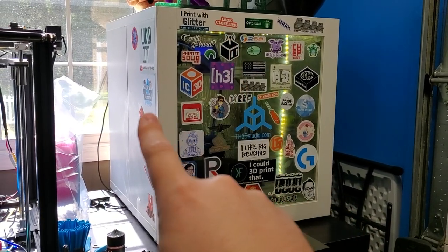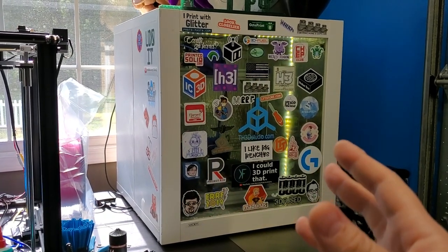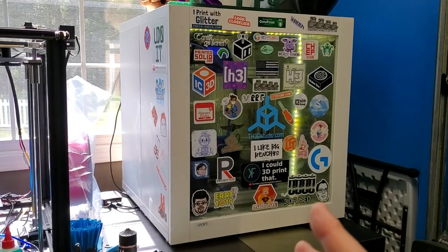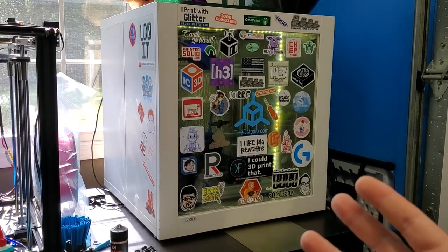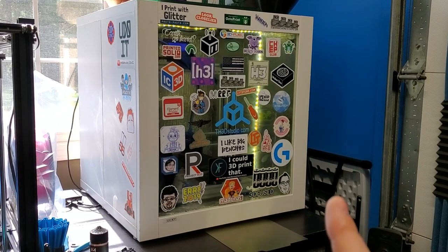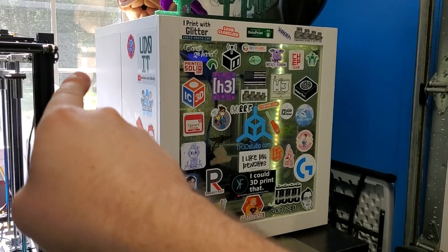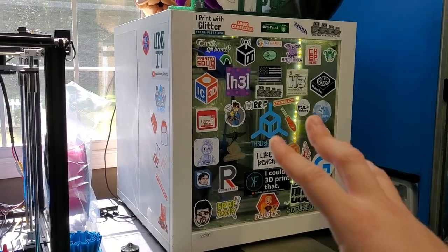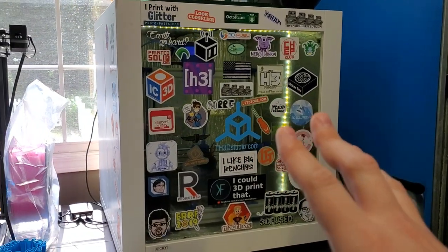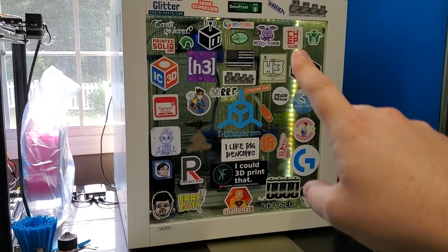Put your electronics outside the enclosure. Some main boards will be fine — we've found the Creality ones and our easy boards seem to be okay inside, but moving them outside is not going to hurt. This machine has its main board and stepper drivers mounted on the rear, outside the enclosure. So all that's inside is the ABL sensor, all the hot end parts, the motors, and the LCD screen.